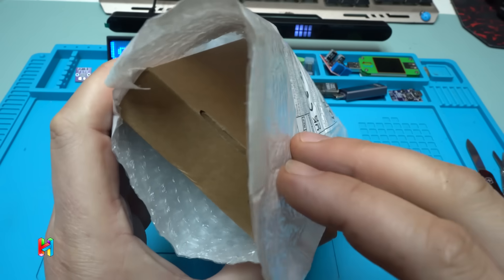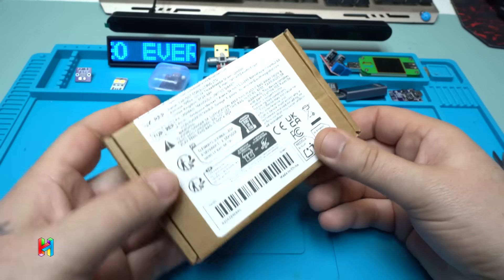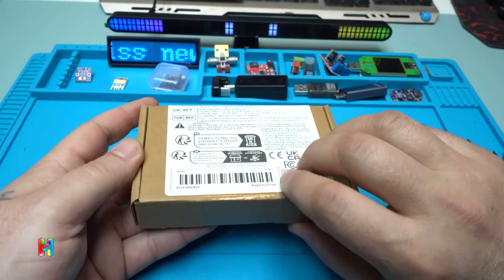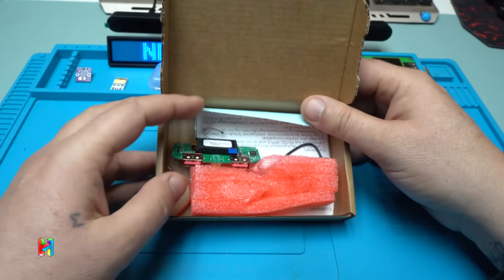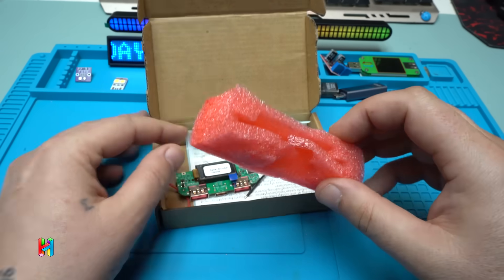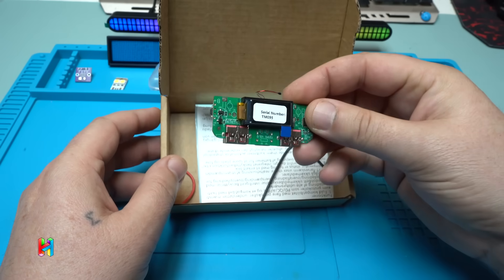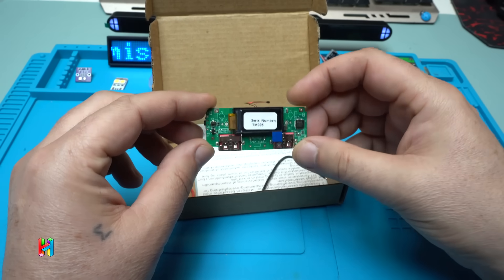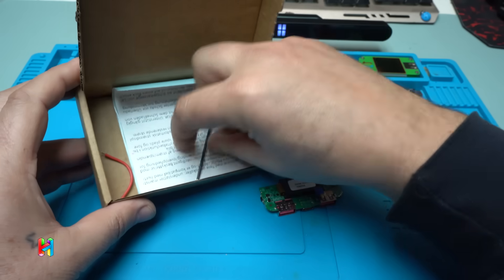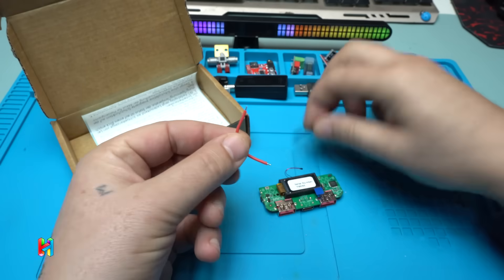I ordered it and received it. It comes in a cardboard package, which is good. They also include a phone — take a look! Here is the module itself. It should be inside that phone, but maybe it's damaged.